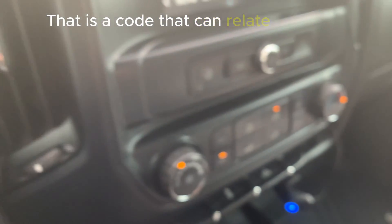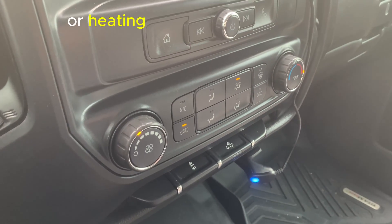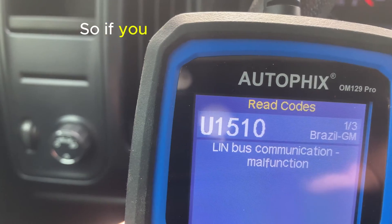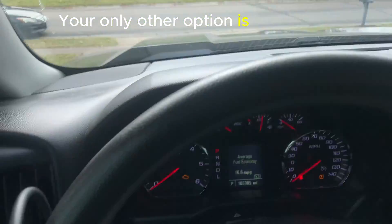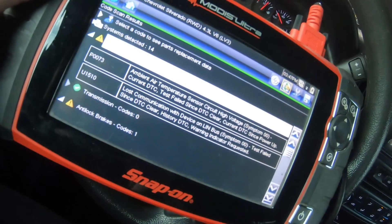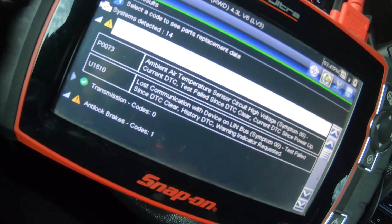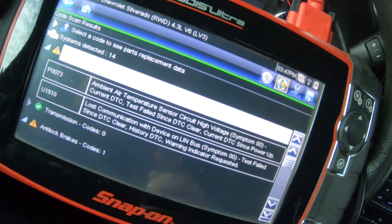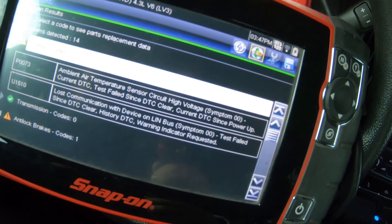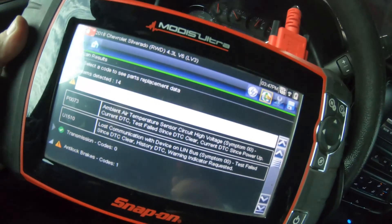U1510 is a code that can also relate to your HVAC or heating and air conditioning controls. So if you see that code and your heating and air conditioning is working okay, your only other option is the louvers out on the front of the truck. A better scanner I borrowed gives more information, and it also picks up an ambient air temperature sensor, which I believe is related to the same component out front.